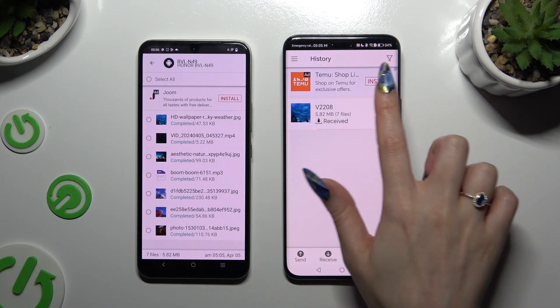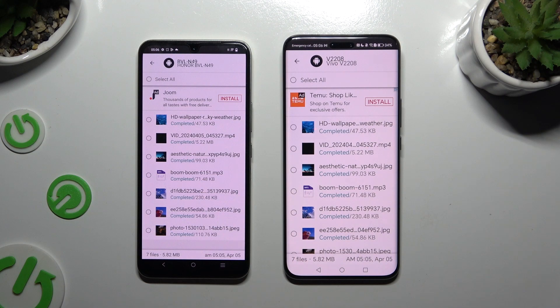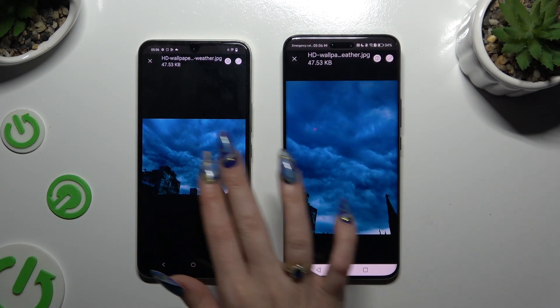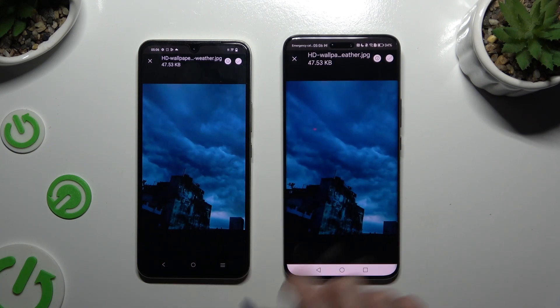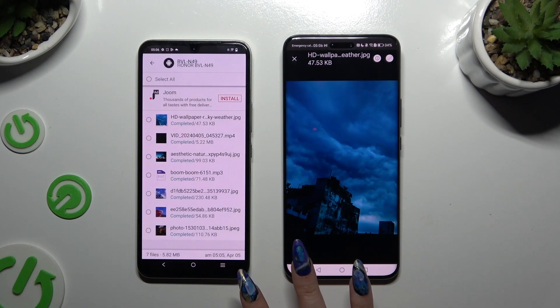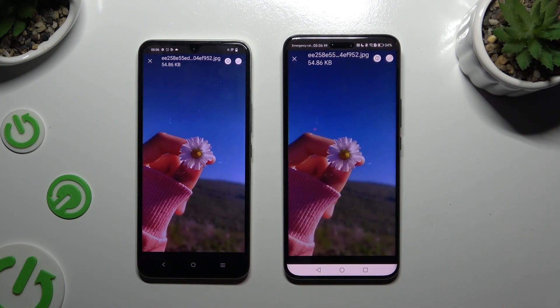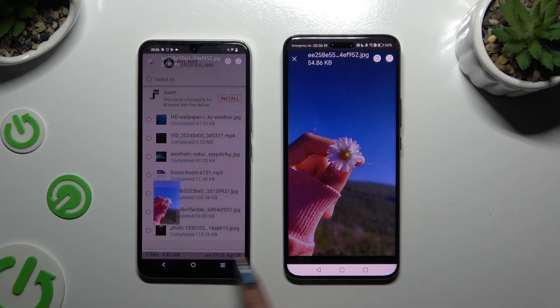As you can see, after that all of my files were successfully transferred. Thanks so much for watching. If you enjoyed this video, don't forget to leave a like, comment, and subscribe. Bye!